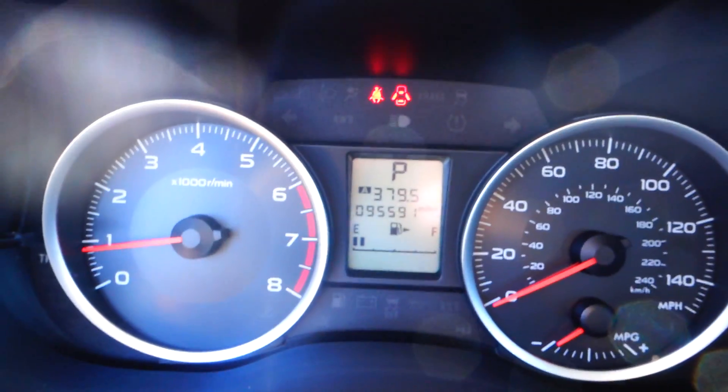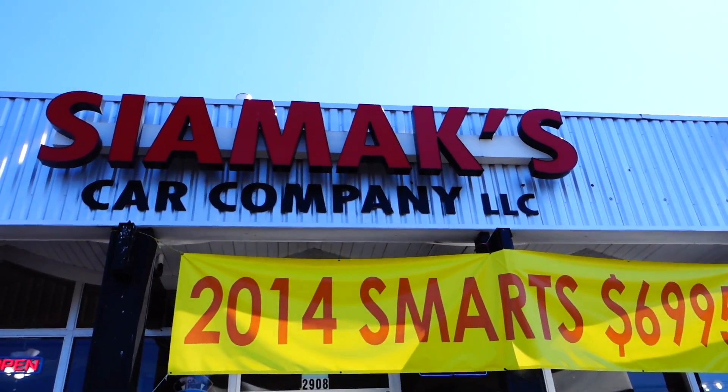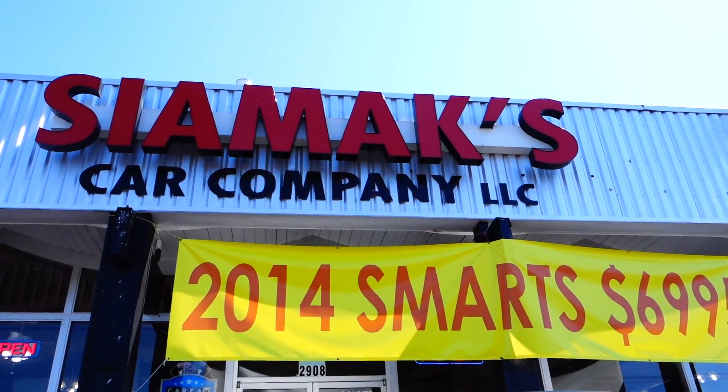You can see the odometer. Folks, if you would like to come out and test drive or if you have any questions, please come out here and see us at CMAX Car Company, or visit us on the web at www.cmax.com.